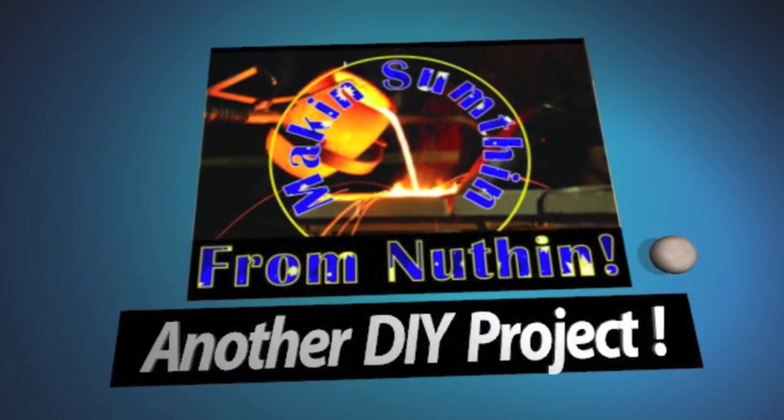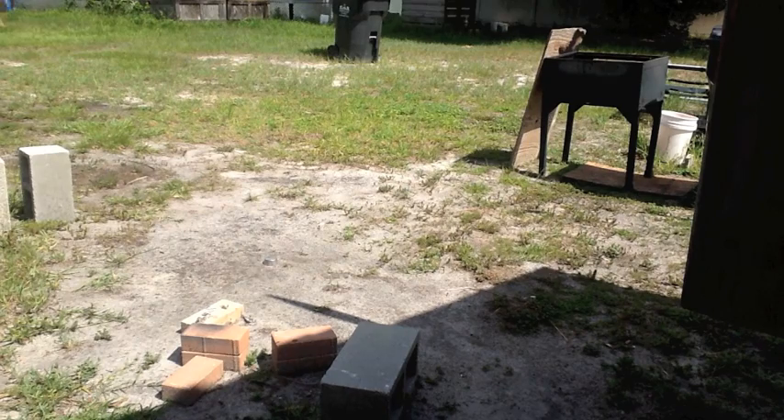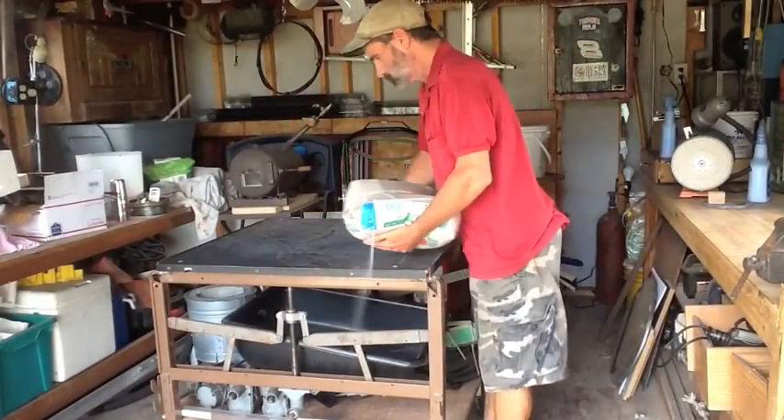Welcome to another episode of making something from nothing. In this episode we're going to be making green sand, since everybody's been asking me how I make mine. It's really easy, fast, and cheap.